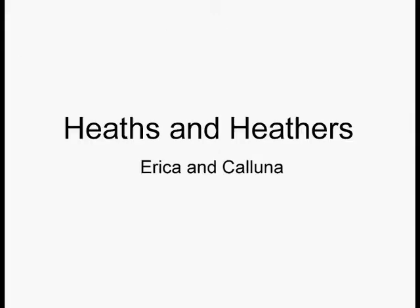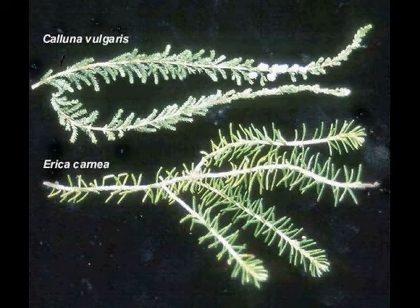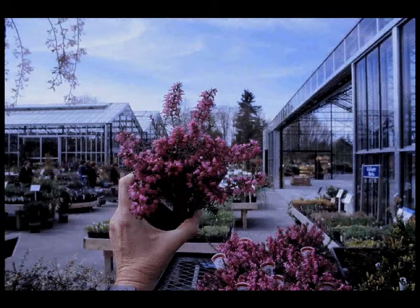Heaths and heathers — they're usually lumped together. Just like the other shearables, you want to shear them lightly and you don't want to get into the bare wood. Here are your Ericas and your Callunas — there you can see the difference live and in person. Here's some Springwood pinks, just a wonderful herald of spring. Remember, each one of these will also get the size of a coffee table — a low coffee table, to be sure — and you want to plant them far away from your walkways so you don't have to keep cutting into them.